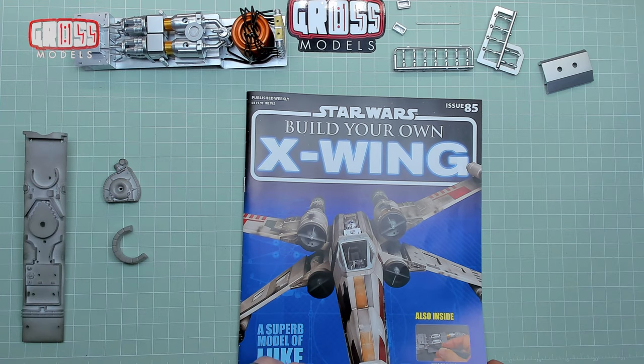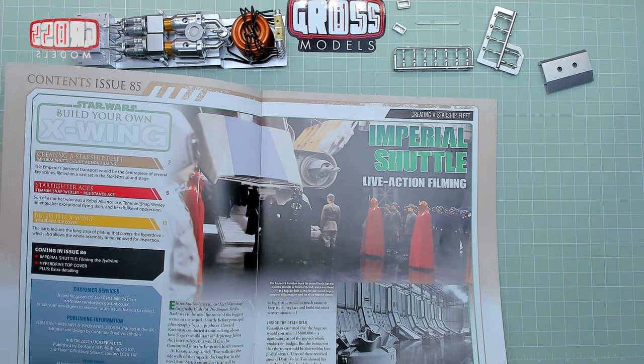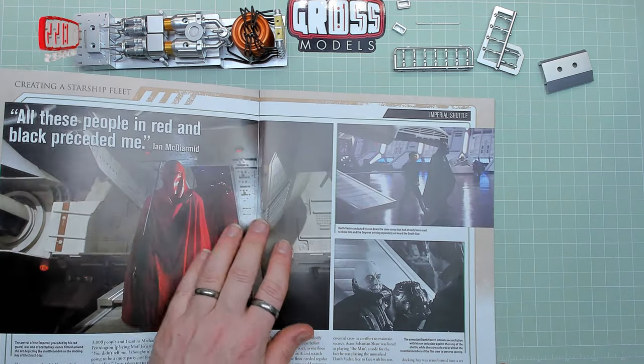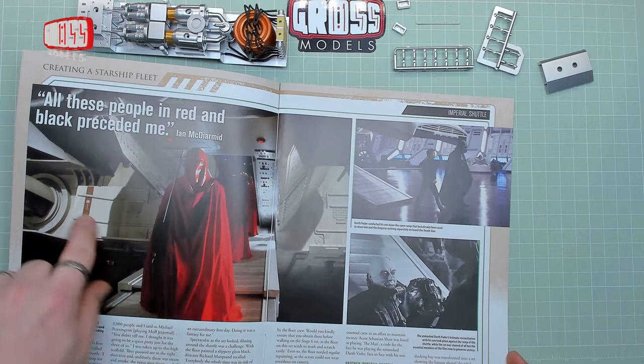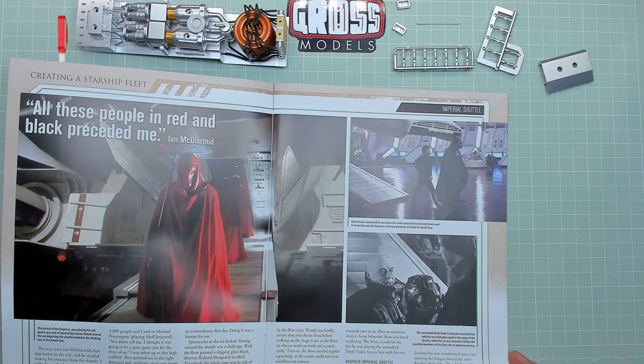Still talking about the Imperial Shuttle in the magazine, which is still quite a nice looking ship. It's a bit plain, but it's obviously got more detail when you look at it closer than you imagine it would have had.